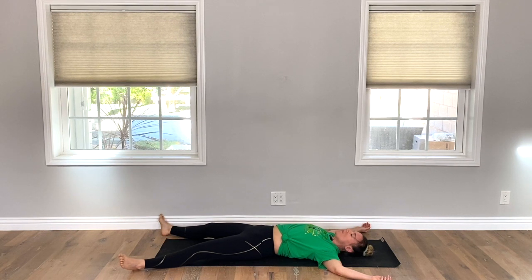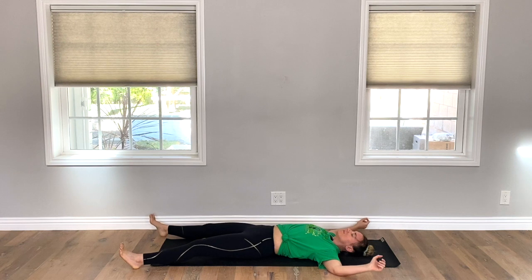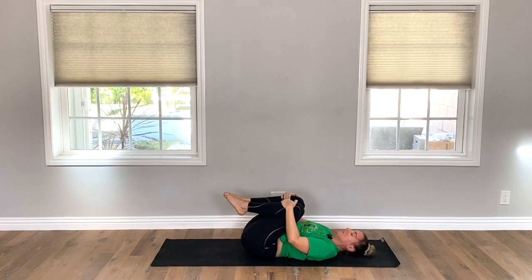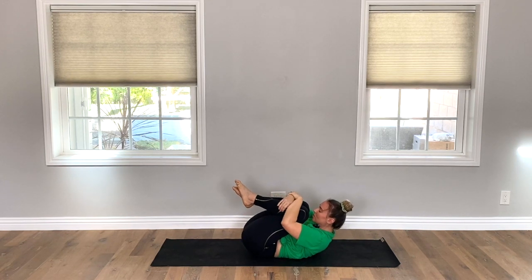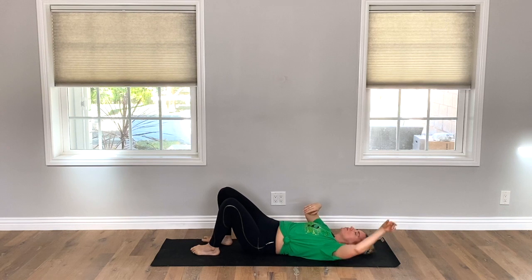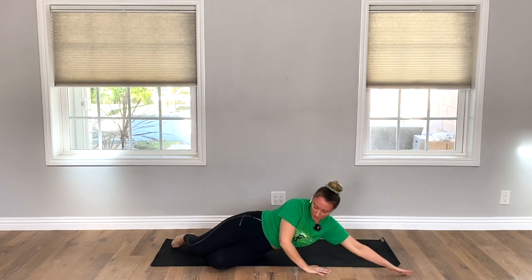Start to bring some movement back into your body. When you're ready, draw both knees in towards your chest, give yourself a nice big hug, then roll over onto one side and press yourself up to a seated position. Hands to heart. Breath in. Let it go. Thank you so much for taking this lucky 17 flow with me today, yogis. Namaste.